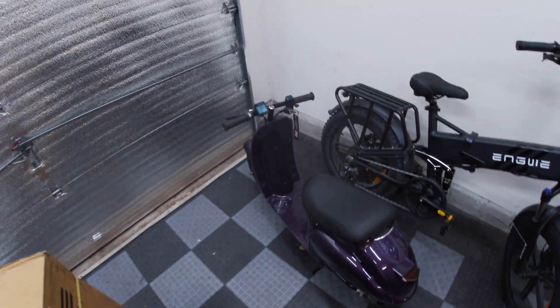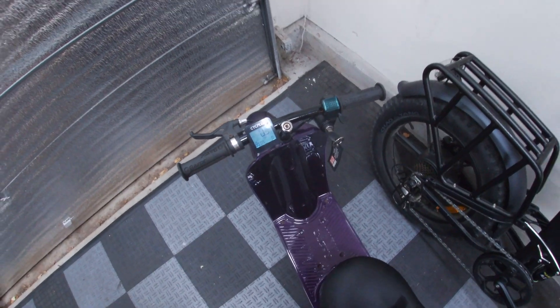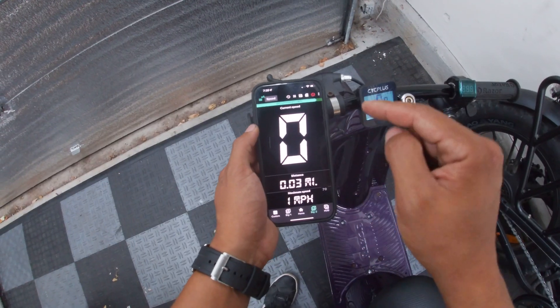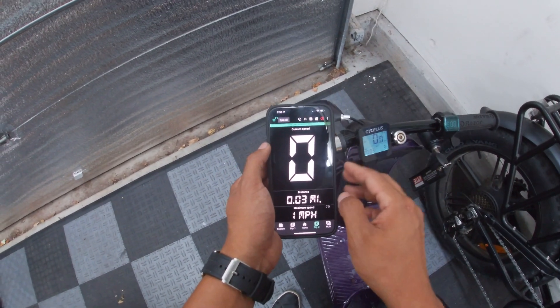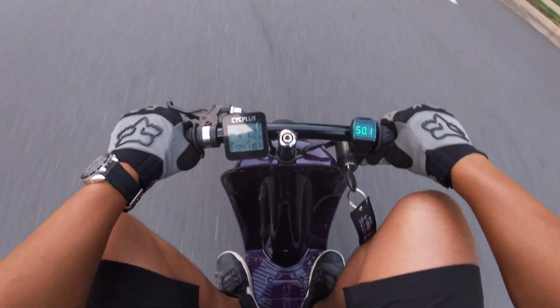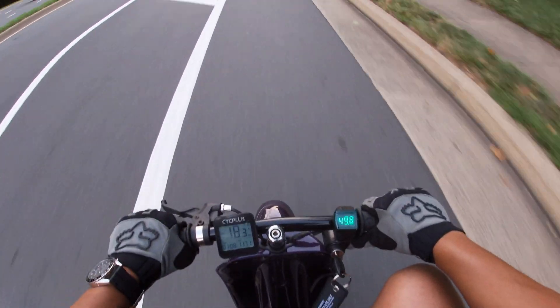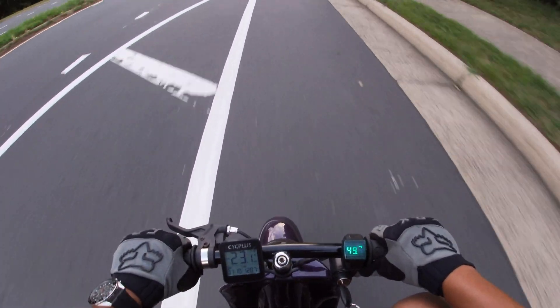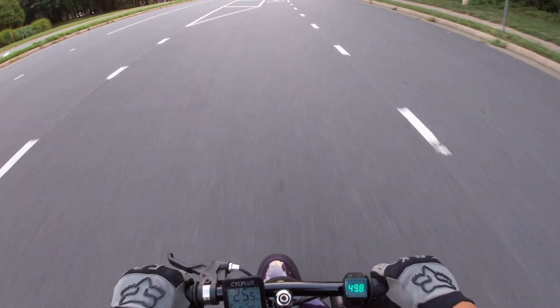Let's take this thing out and see how fast it actually goes. I'm going to be using this Psych Plus GPS-based speedometer as one form of testing, but I'm also going to be using a speedometer app so we have two ways of measuring the top speed. Will it hit 30 miles an hour?